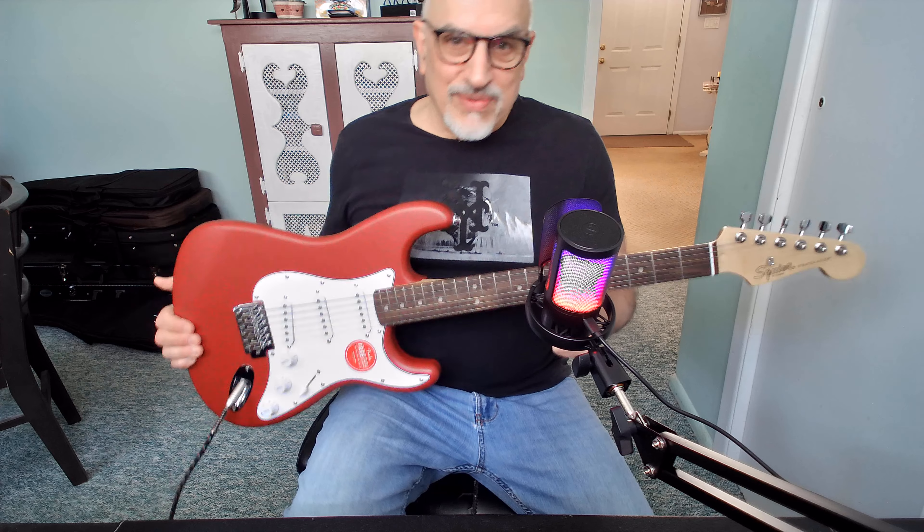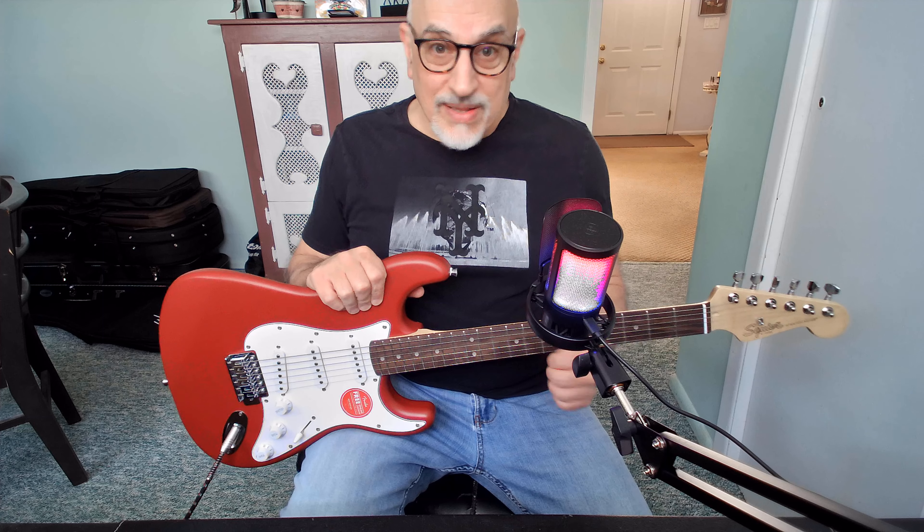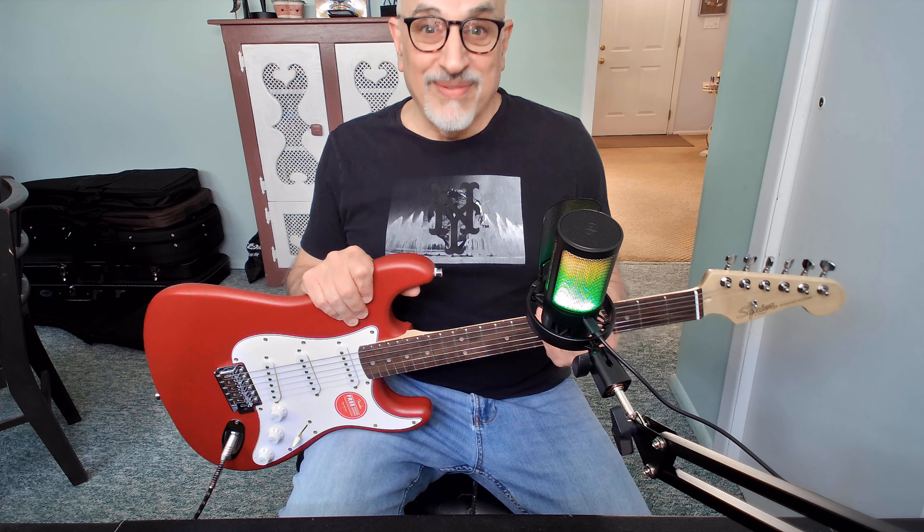I do not see any reason, now that Fender and Squier has a guitar at this price point — a little over $100 — to buy a knockoff that's a couple of bucks less. Because if you decide to resell, you're going to get more money for a Squier since it's affiliated with Fender. If you list on Reverb or eBay, it's a lot easier to sell a known entity. If you buy a knockoff, you're probably going to stick with that guitar for a while.